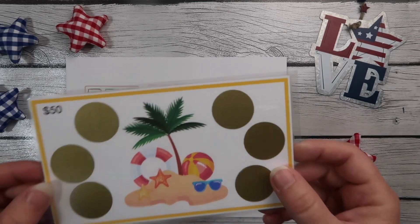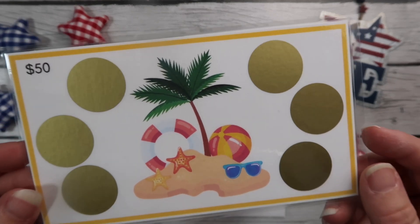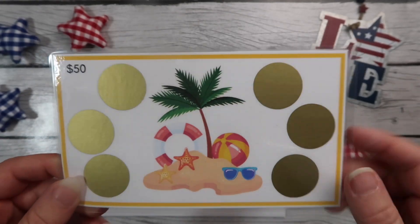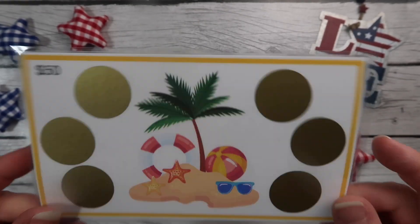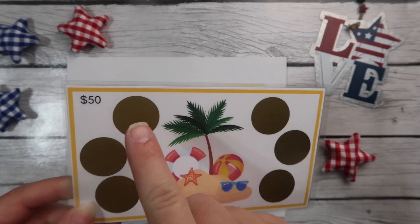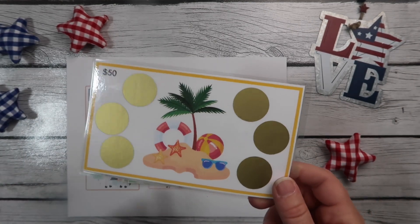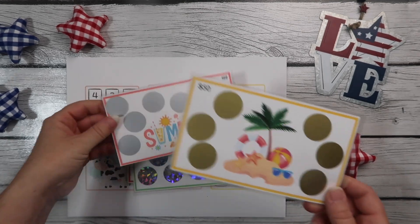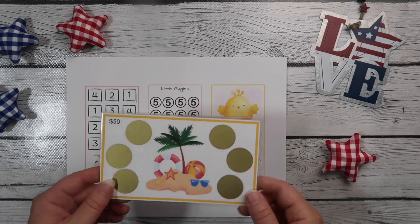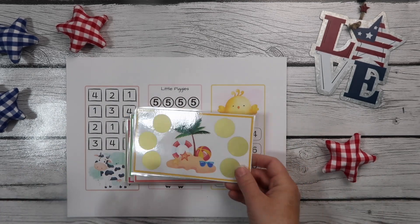The first one we have is our little beach scratch-off. It does add up to $50 and there are six. These are laminated and they have scratch-offs. The scratch-off colors may change — I have silver, gold, and holographic. So if something happens and I run out of the gold and have to put silver on this one, I hope that's okay.